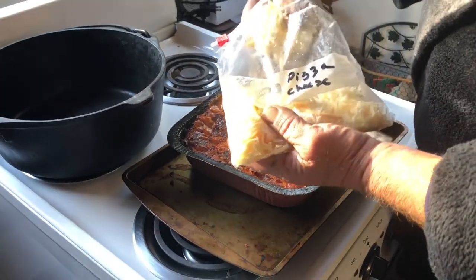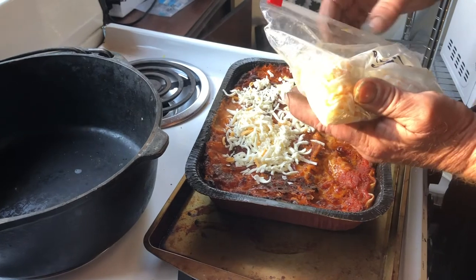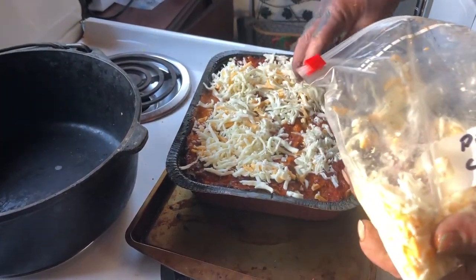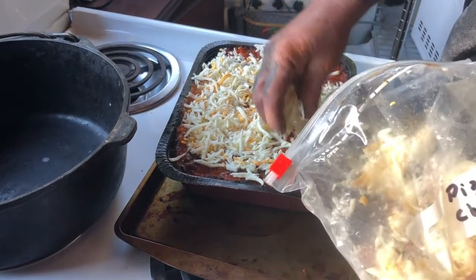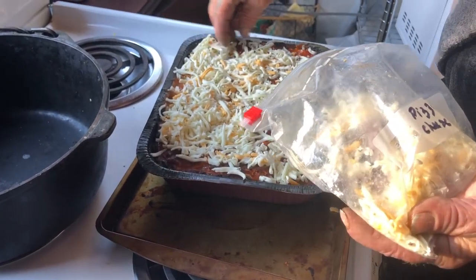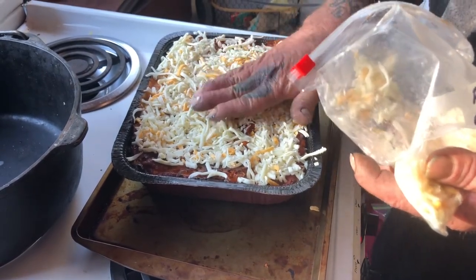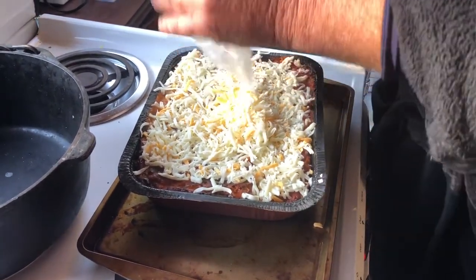I have my combo cheese that I got at Grocery Outlet and separated into packages just for this sort of usage. Just cover it. We're going to have a nice cheese press there, right? Everything's better with cheese. There we go. Stick it in there, man.